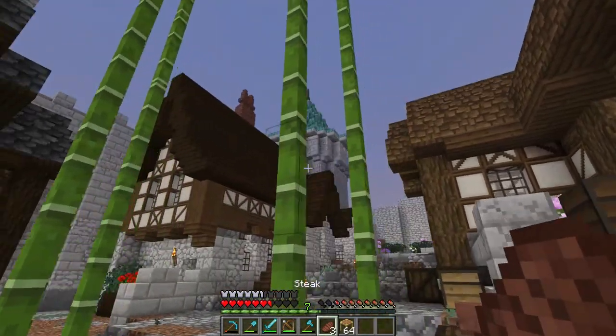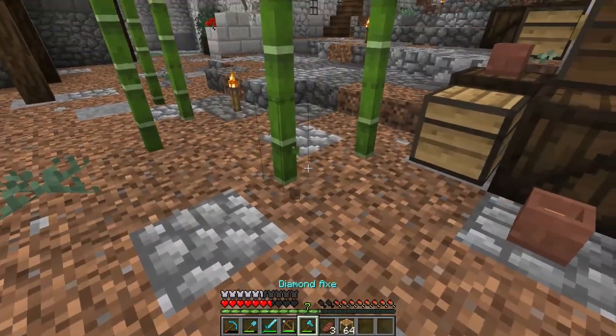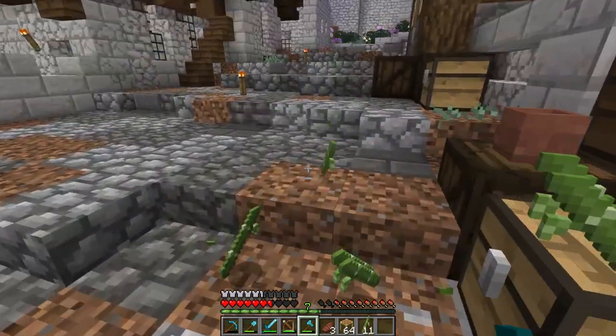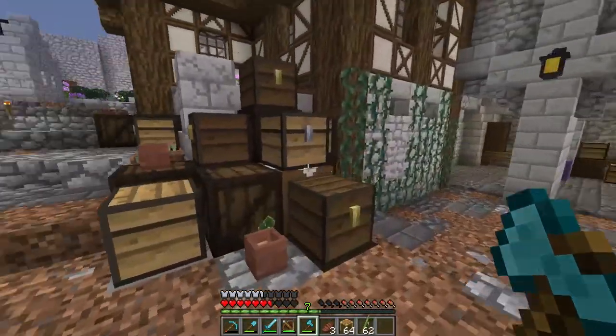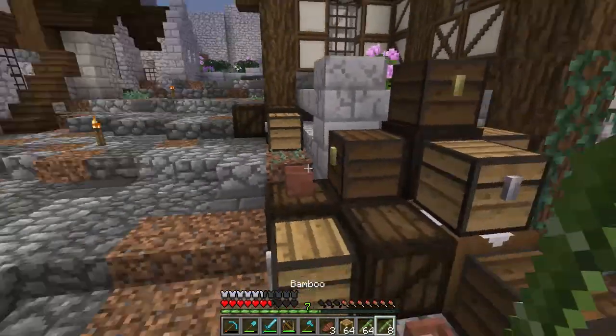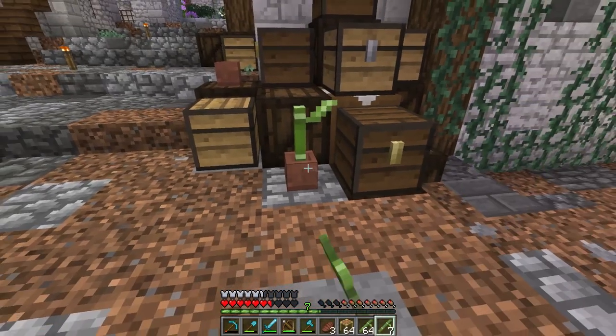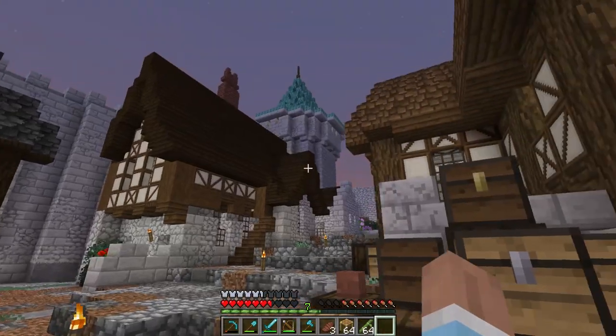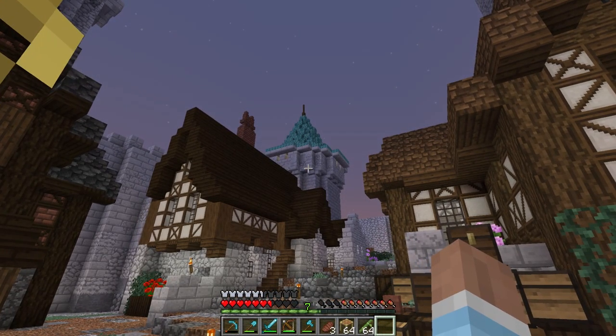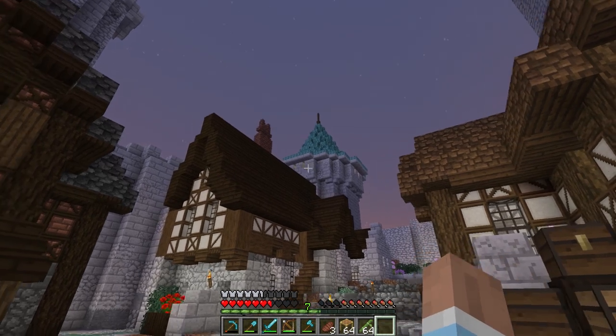Let's get rid of this scaffolding. I wanted to farm up some bamboo to craft scaffolding, but we can make it with sticks using our data pack. Yeah, I think that looks pretty good — I'm fairly happy with how that turned out.